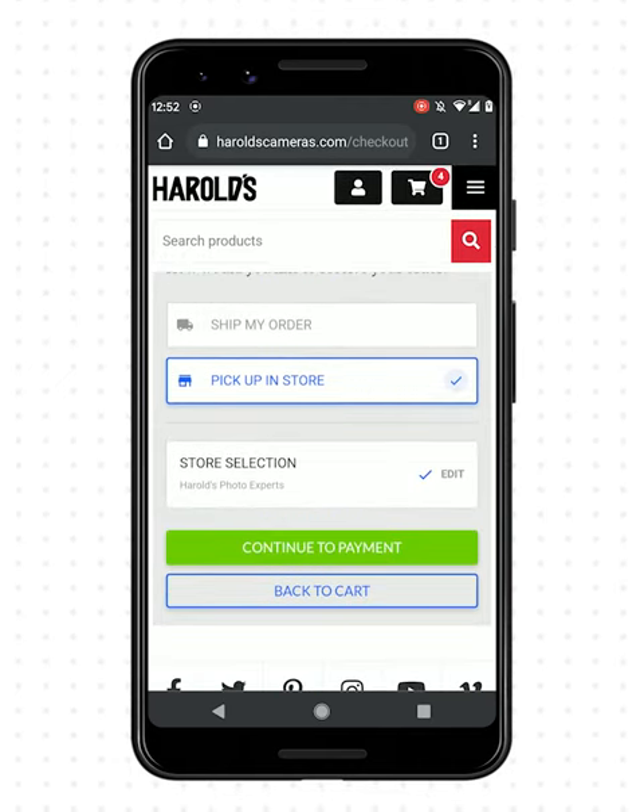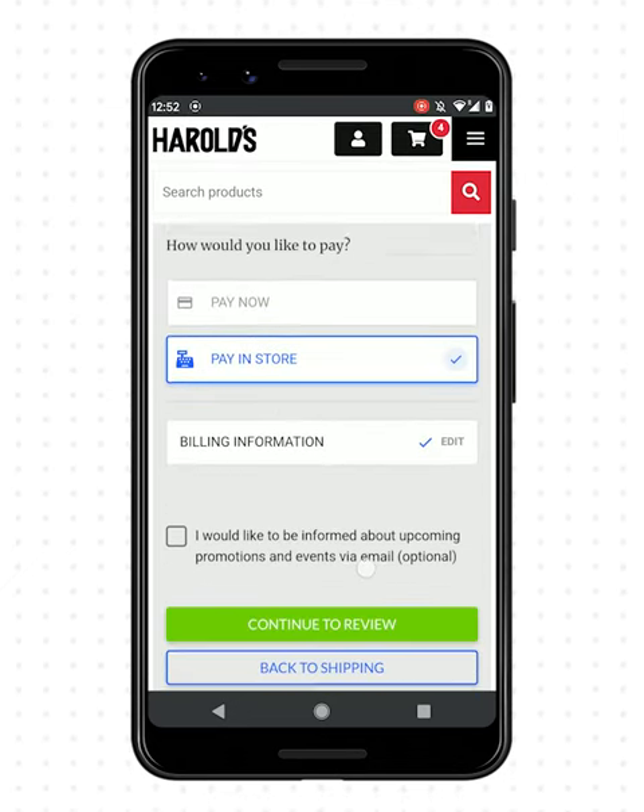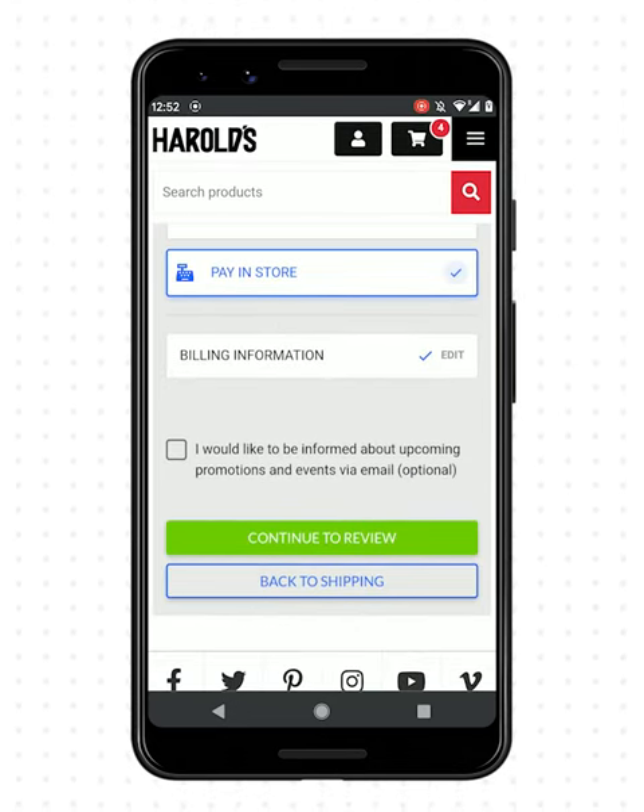You can either receive your order in the mail or by picking up in store. Either pay when you order or, if applicable, when you pick it up.